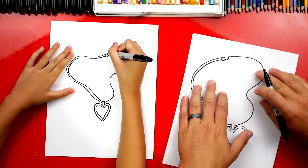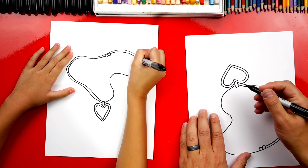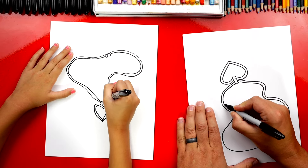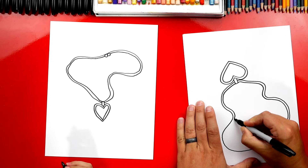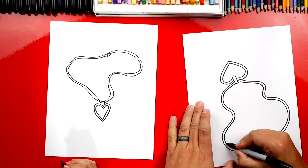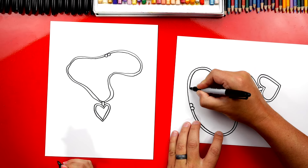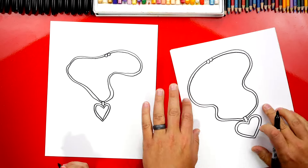Then we're gonna do the same thing on the other side. I'm gonna turn my paper upside down to make it a little easier, and I'm gonna start at the heart, go all the way around, and then connect to the little circles at the top. You can even turn your paper if you need to. There we go — we did it!